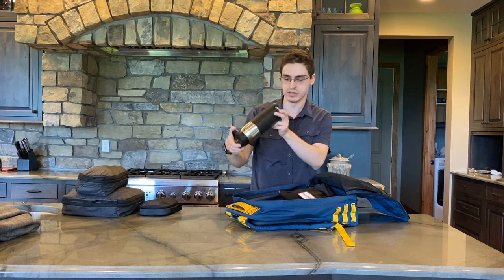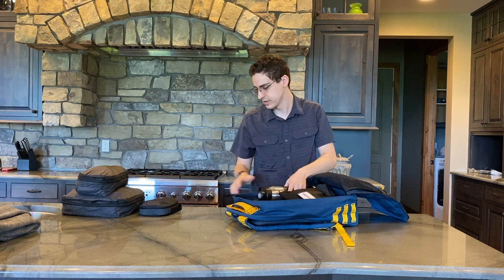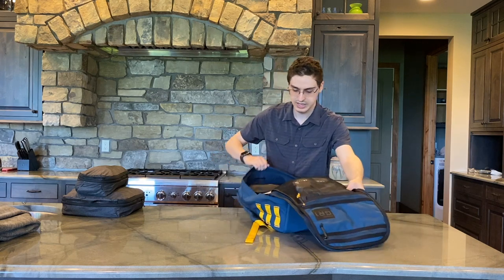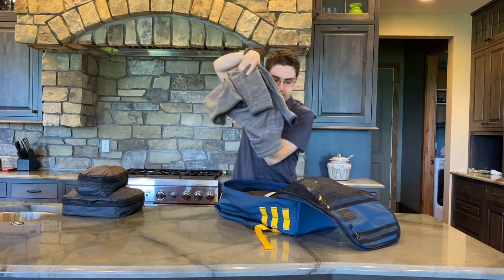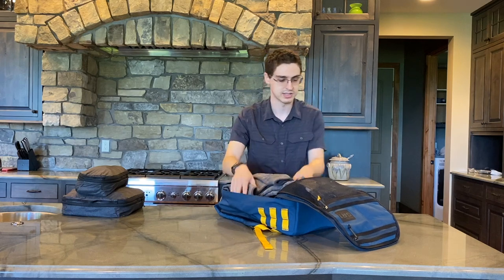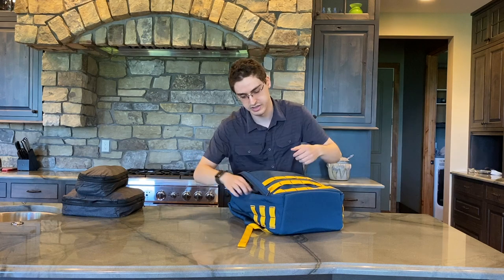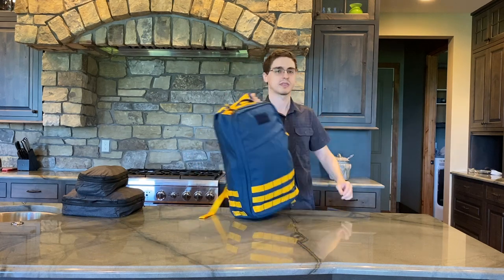I'm going to put my umbrella and hairbrush in the cross-body pocket down at the bottom, along with a large CamelBak Chute — this is the 32 ounce or one liter size. Then I have this two-layer pouch with my headphones that I'll stick on top. You can see I've got a lot of room here, so I'm also going to stuff in a better sweater right on top. And now I can zip this up. The bag can fit a bit more than this.